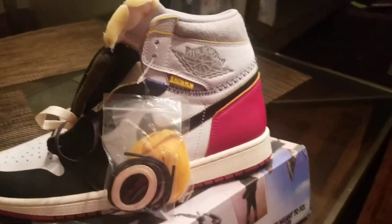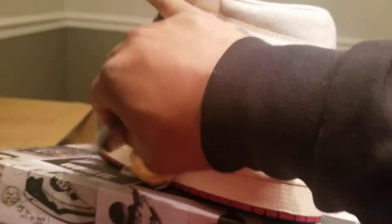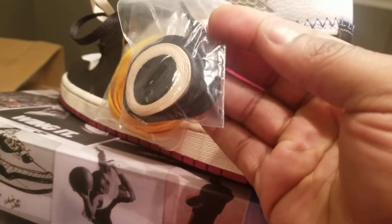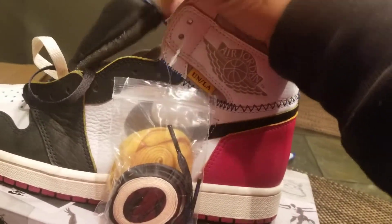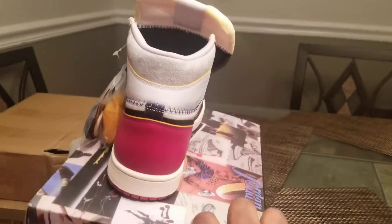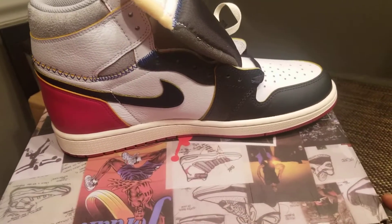As you can see, size 11. Leather's crazy, comes with the yellow shoestring. Also the black — I don't know if it's black and cream, or black and white, like black and beige, like a mustard type. Yeah, as you can see, look at the leather on this joint. It's crazy.